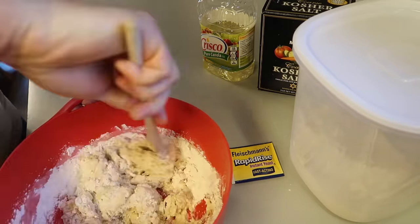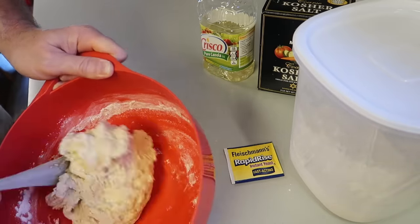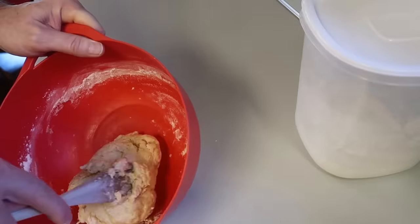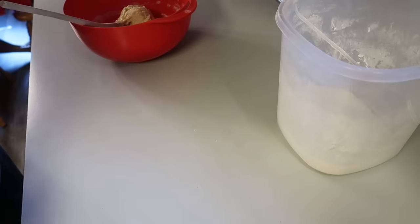I can remember my grandmother doing this so many times and it seemed like nothing when she did it. It was really no big deal. In fact, when she made bread, the rest of the meal was on her mind — this was just something extra that she did.